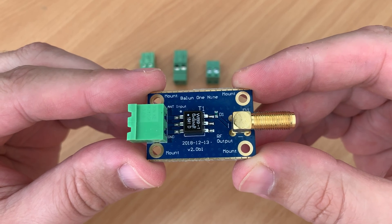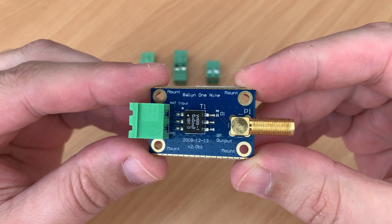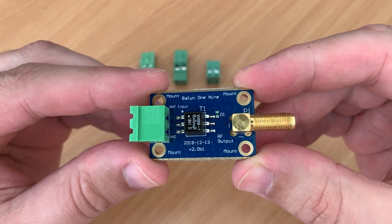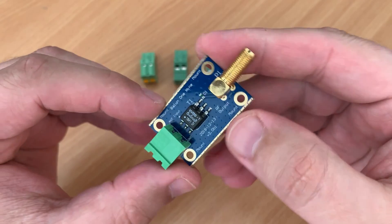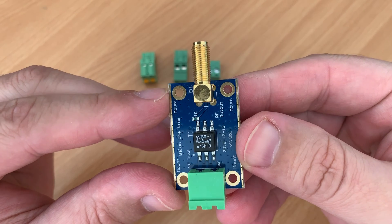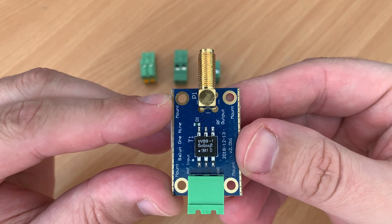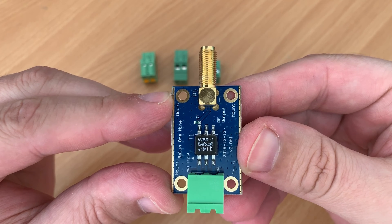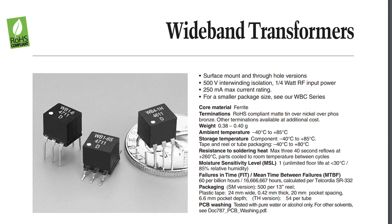Hi and welcome back to another TechMinds video. In this video we're going to be taking a first look at the brand new Nuolec 9-1 Balun version 2. This version 2 uses a Corecraft WB9-1 transformer which can handle a quarter of a watt RF input with a maximum current rating of 250mA.